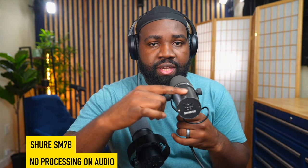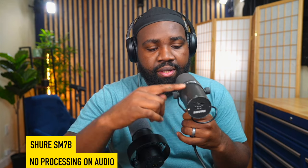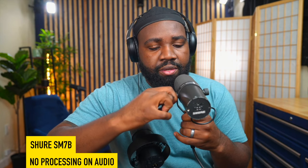This is the Shure SM7B mic and I'm going to do a touch test. You can't even hear it. If I adjust the knobs, you can't really hear that either. I'm handholding it, moving around. I can't say the same for the Fafine. And this is how beefy and saucy the SM7B sounds compared to the Fafine mic.